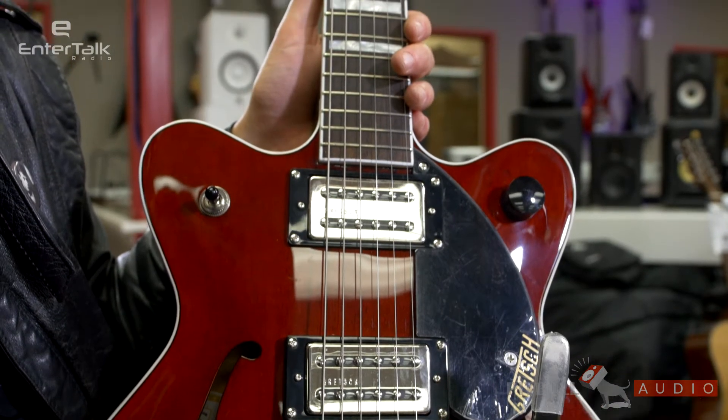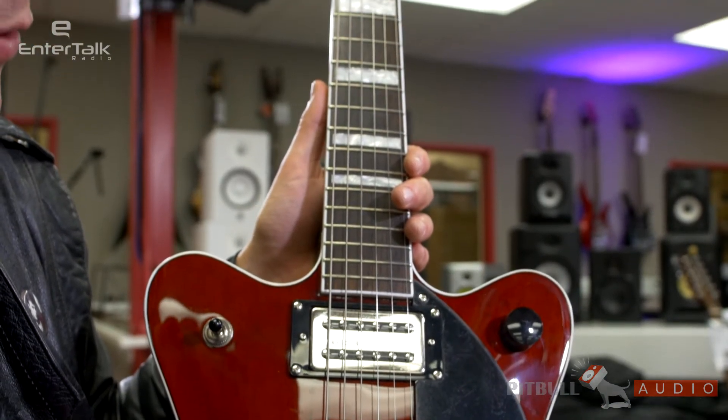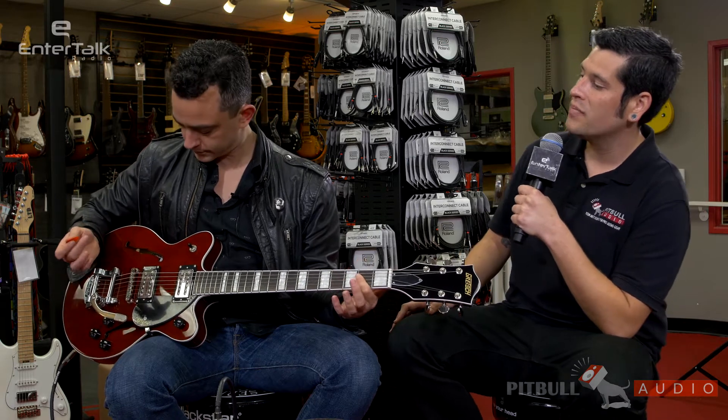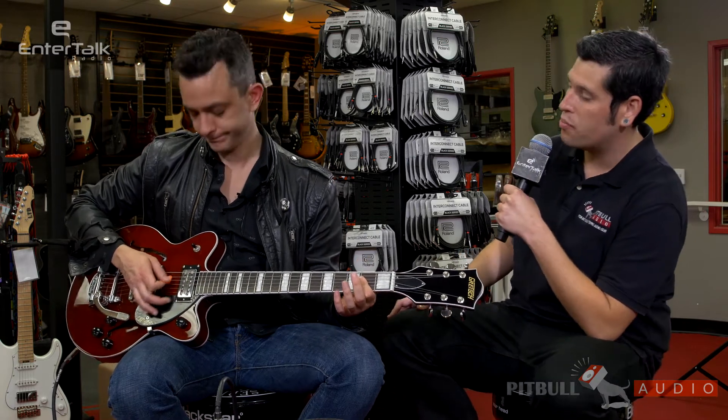That's a mouthful. It is based off their classic designs in a more accessible format. Got a laminated maple body with a center block for a little bit of feedback protection. Maple neck with a rosewood fretboard. The Big Spee, of course, and the Broadtron pickups.